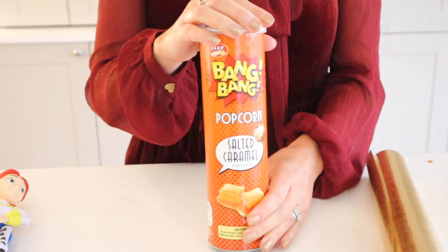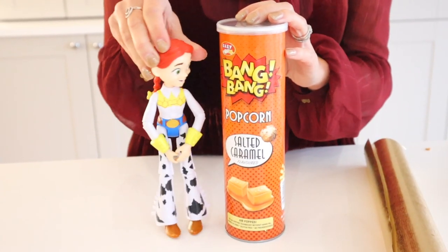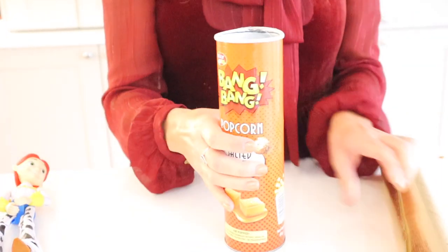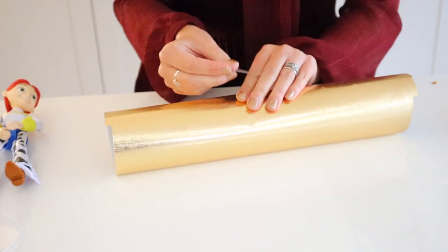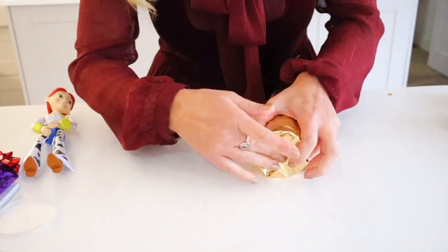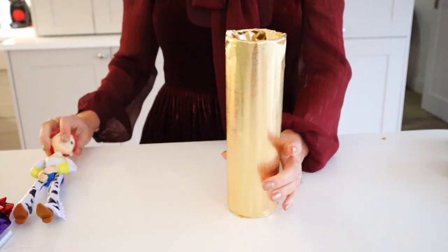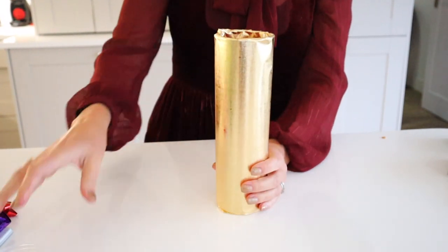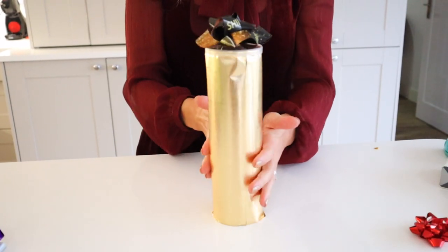Another idea for wrapping an awkward shaped present is to consider using a can. This one had popcorn in it, but you could easily re-gift an action figure, a Lego set, or roll up a print and put it inside. Make sure you wash it out and let it dry first. To wrap it, just pull up the bottom, scrunch in the top, and it has a lid already. Put your object inside, add the lid, and then add a bow on top. It looks really nice and effective.